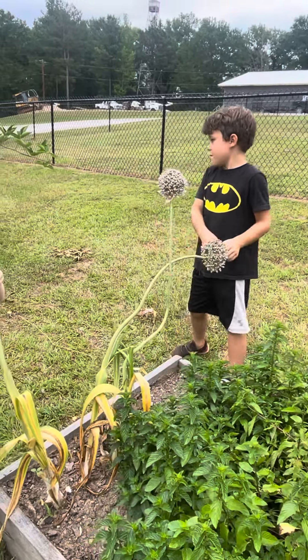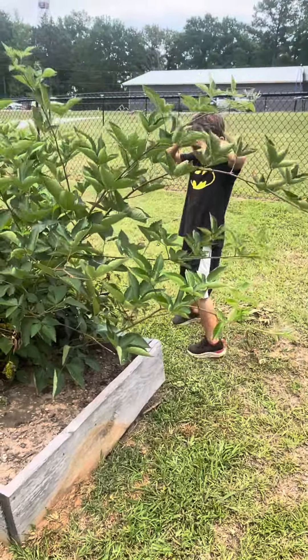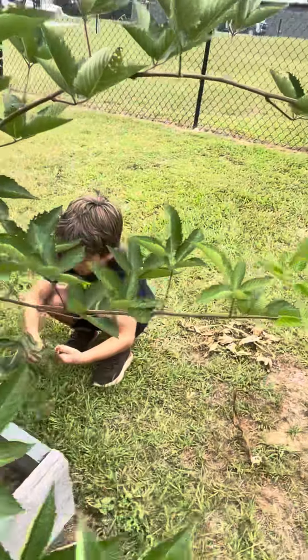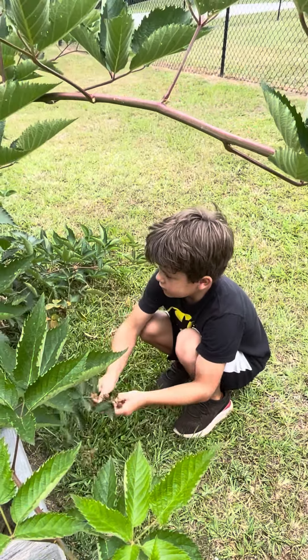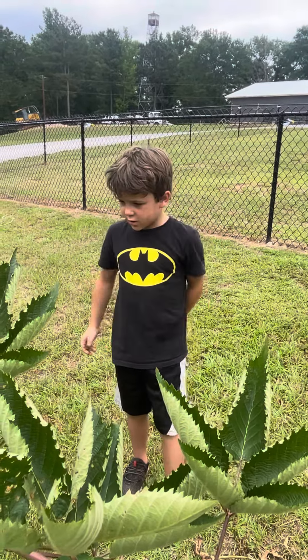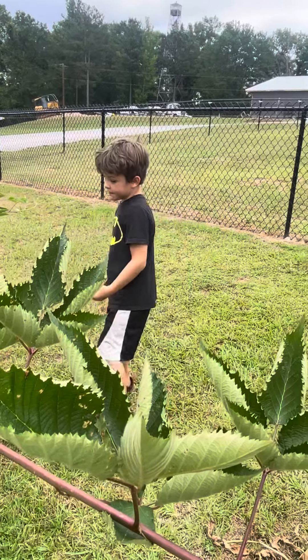We move over here to the next garden. I'm going to show you kind of like how these things start. I'm going to pick one out. This is first, and this is kind of after, and soon they'll just turn black after that — because it's a blackberry.